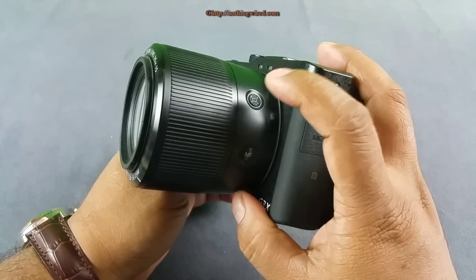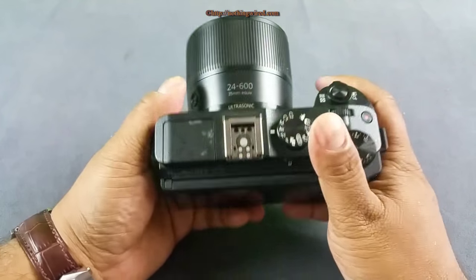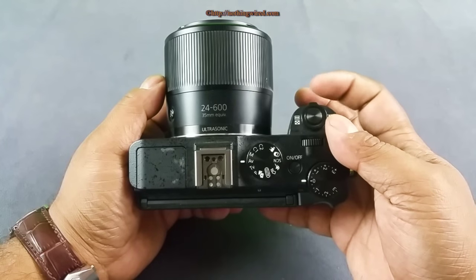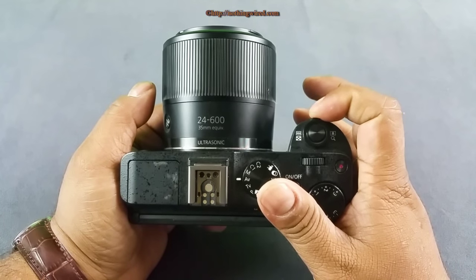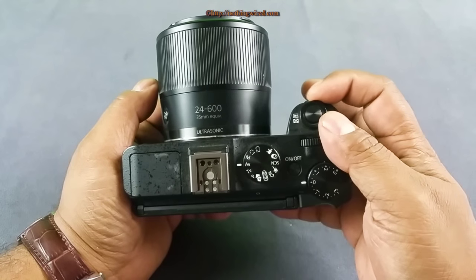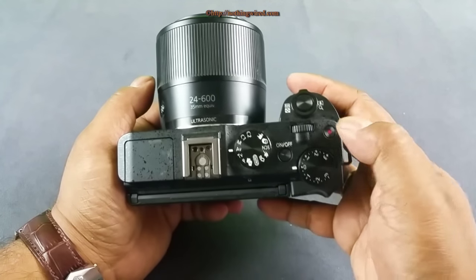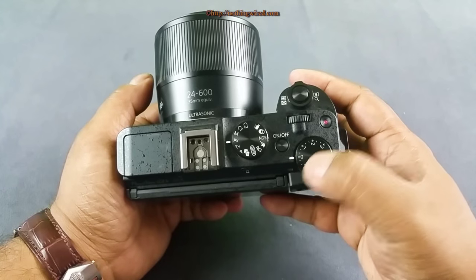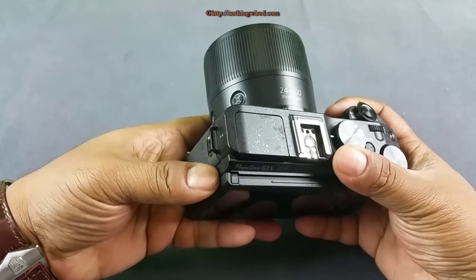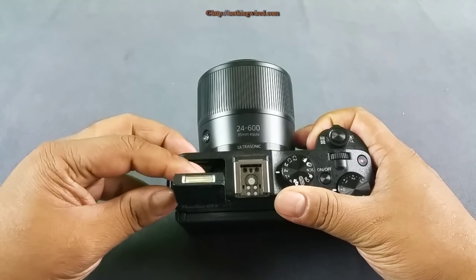When you tap the focus assist button while zoomed in, it will show you exactly which part of the scene you're zoomed into. On top you have the shutter release button and the zoom lever — which is not very smooth at times, so you have to get used to it for smooth operation. Then you have the command dial, video recording button, exposure compensation scale, power button, shooting mode dial, accessory hot shoe, and a built-in flash.